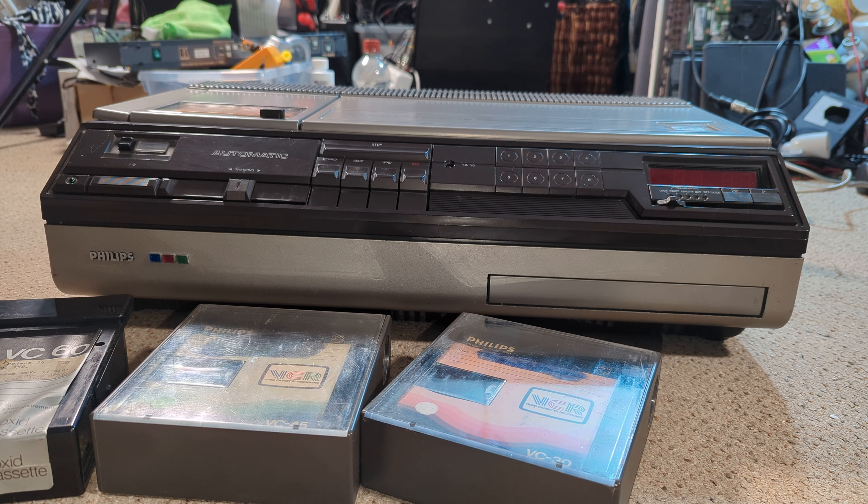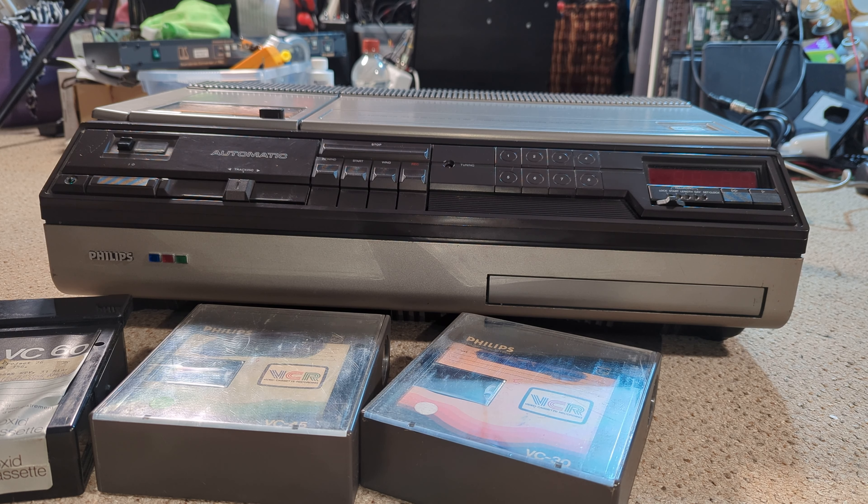Hello and welcome to another MrBetabyte quick look. This one is a bit different insofar as this isn't a machine I'm going to be working on — this is from Tim. Hi Tim, hope all is well. I've got this machine to try and find out if it'll actually work. It's an N1700 Phillips. I did take a tape over to his place and the tape had nothing recorded on it — just full of noise. So I said if you bring the machine over, I'll go through it, check it, make sure it's okay. Hopefully it'll work.